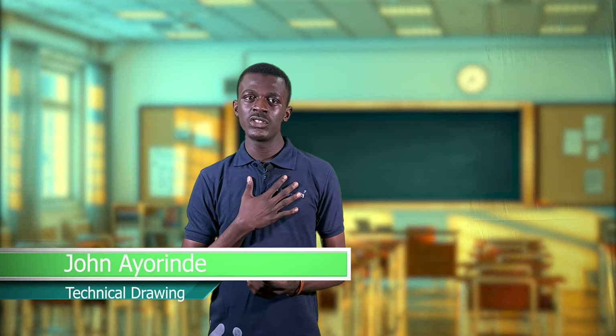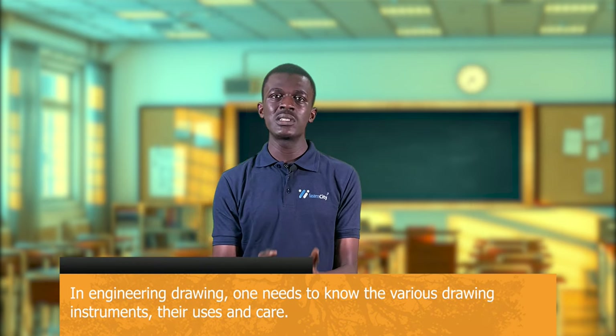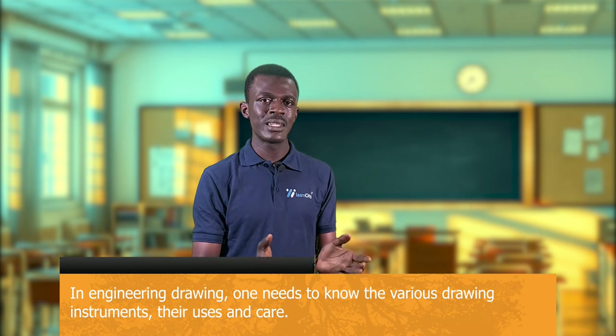Hi guys, welcome back to Learn City. My name is John, taking Neo Technical Drawing. In this video, we'll be talking about the basic drawing equipment, how to use them, and how to take care of them. In engineering drawing, one needs to know the various drawing instruments required to carry out a successful drawing. Some of the instruments used in engineering drawing include the T-square, the set square, pencils, erasers, French curves, and the drawing board.